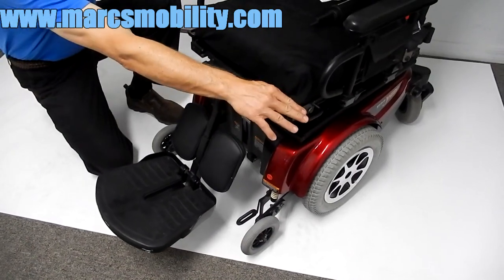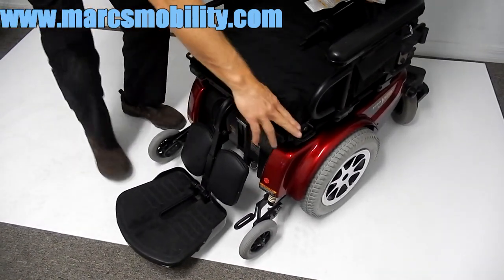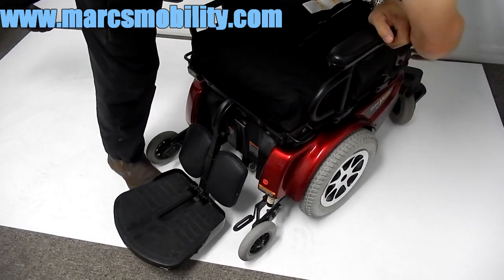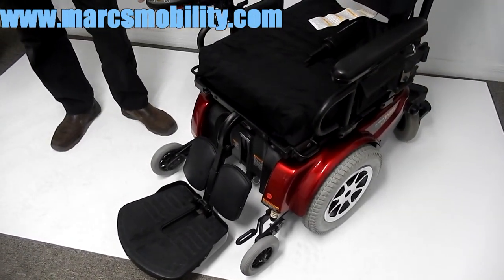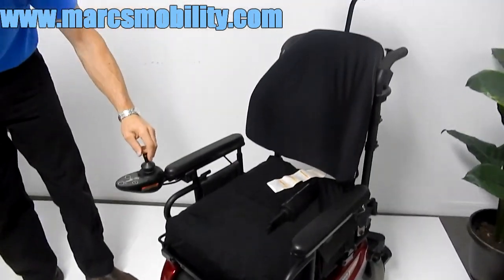The chair has anchor points on each side — one here and one in the back over here where the safety belt is. So if you need to tie your chair down to your lift or to your van, you have four anchor points.